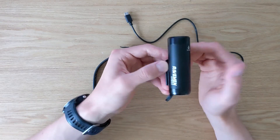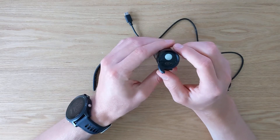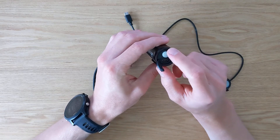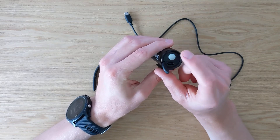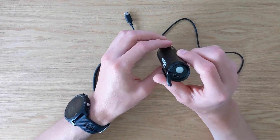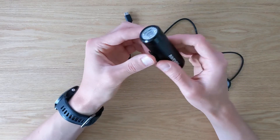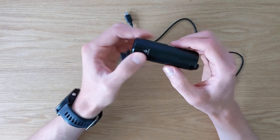It also has a low battery indicator signal. Whenever the battery life is low, it will flash in red, so you'll know it's time for charging.